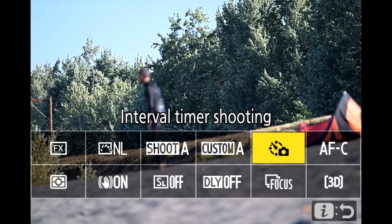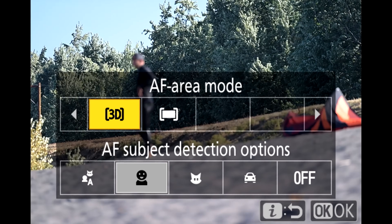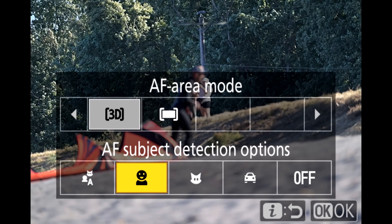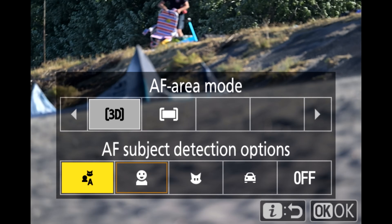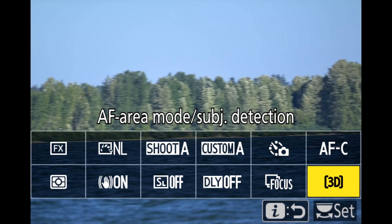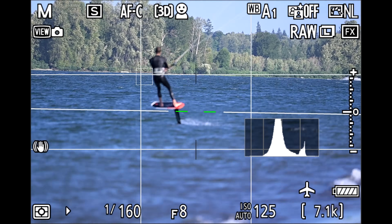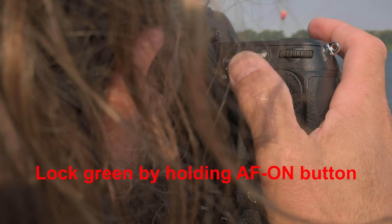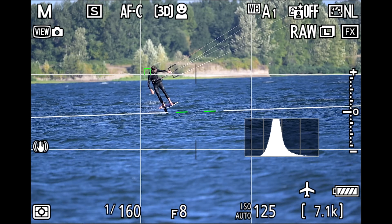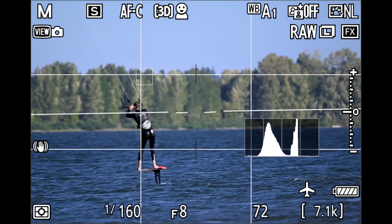I'm in autofocus continuous, tracking subjects, and in 3D area mode. I like to use the eye menu to access this because when I go into AF area mode, it also shows my subject detection options. Right now I'm set to Human, but I can choose Animal, Vehicle, or Automatic — which looks for people first, then animals, then vehicles. I'm choosing Human because we're photographing people kite surfing. My friend Walker is out there and I can pick him up with that 3D tracking square, which looks for faces, eyes, and torsos.